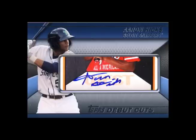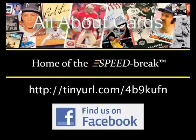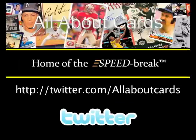And that will do it for this speed break. Thanks for watching. Make sure you check out our blog and our Facebook page, follow us on Twitter, and subscribe to our YouTube channel.